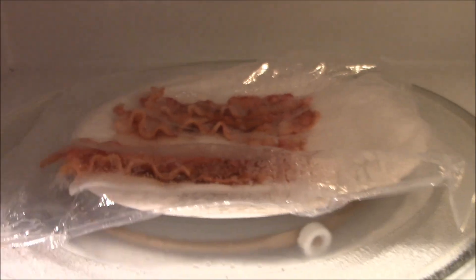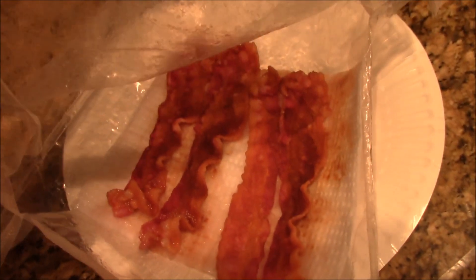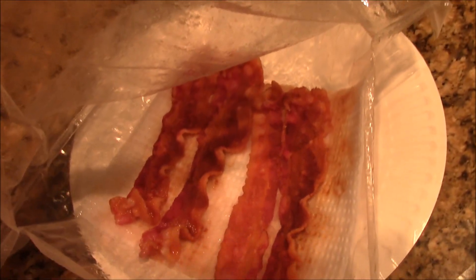Now let's see. Take this off. I'm glad I put it on there, because there was some spatter on there. Put that aside. Let's see this bacon. Oh yeah, that baby looks ready. I'm gonna let it rest for a minute. Alright, you just peel this off. Look at that. Maybe a couple seconds less than that. Looks pretty well done.